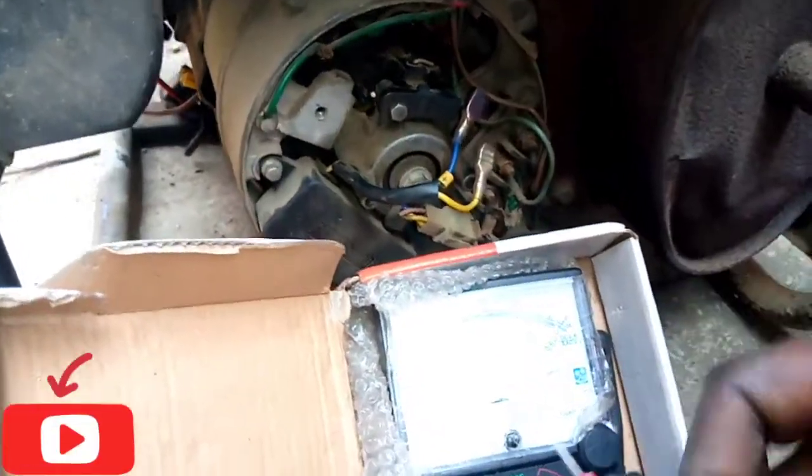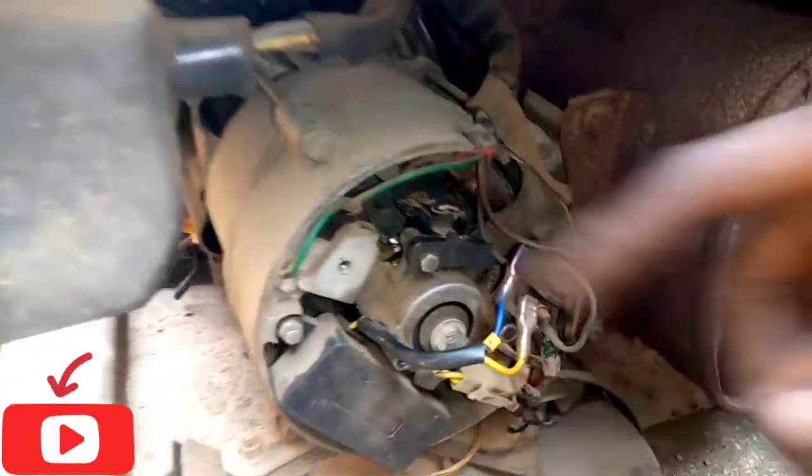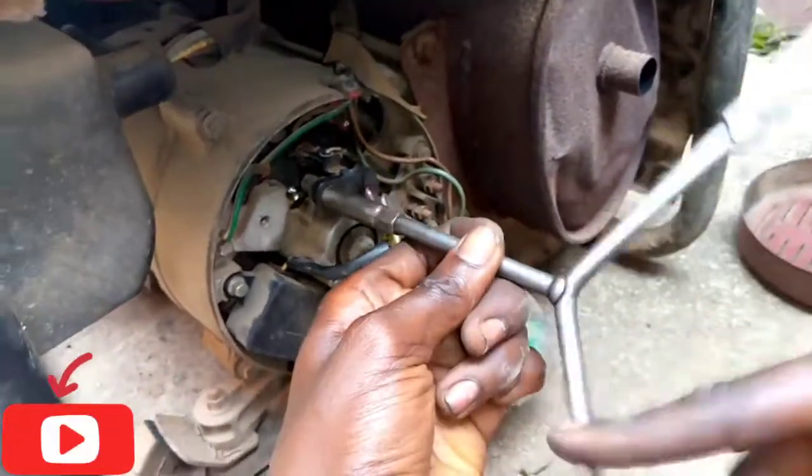So what could be the cause? We need to bring down this carbon brush. Make use of an 80 to remove it. You can see.